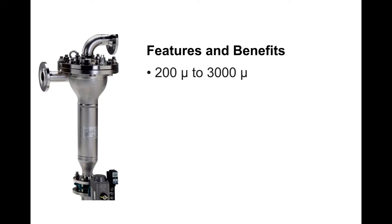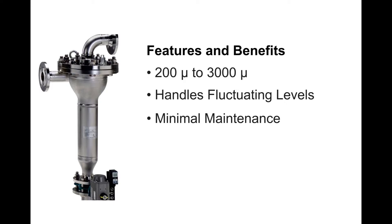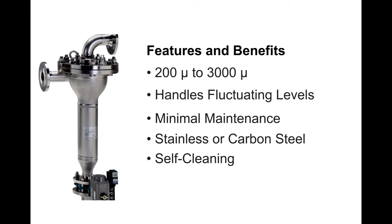It can handle heavy contamination particles as well as high water flows. The ATF has no rotating parts, which means you can fit and forget with minimal maintenance. It is available in stainless steel or carbon steel housings. The filter is self-cleaning — no other routine cleaning is necessary.